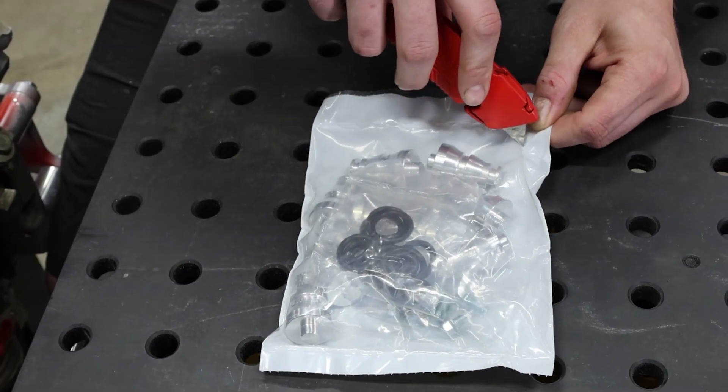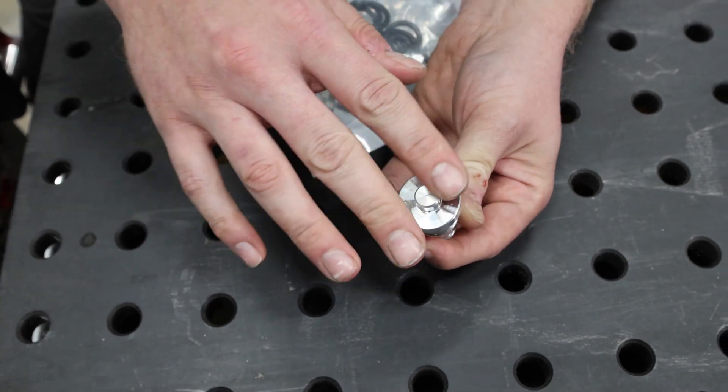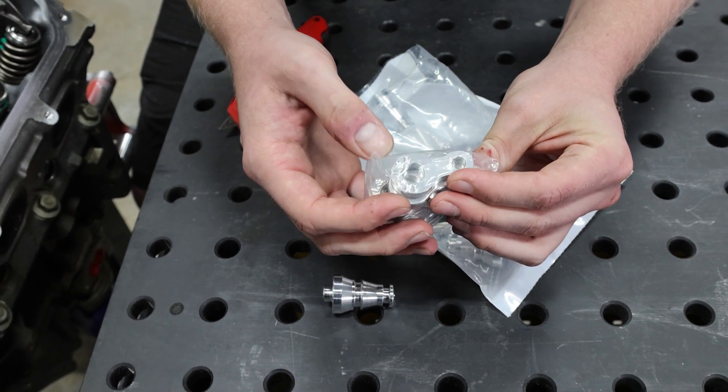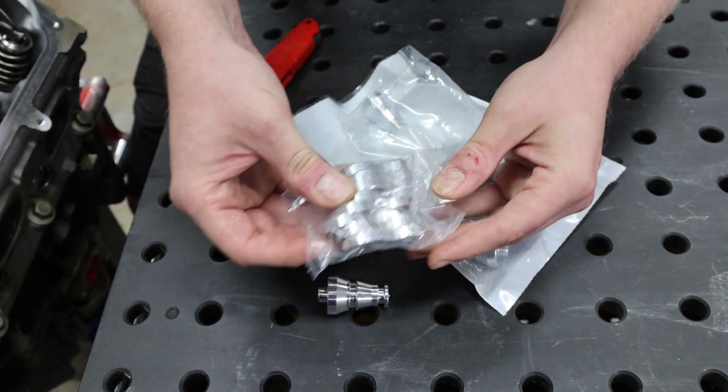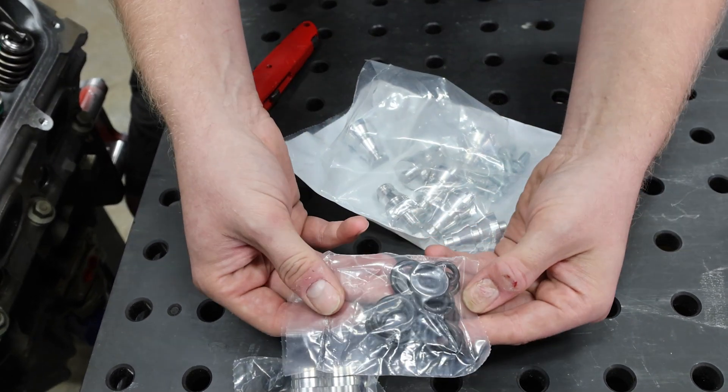Let's open this up and take a look at what we've got. So we've got our plug there with a double O-ring seal. Your retainer plate will sit right here and hold it in. We've got the retainer plates here engraved with the part number.